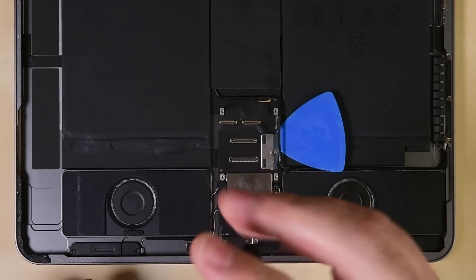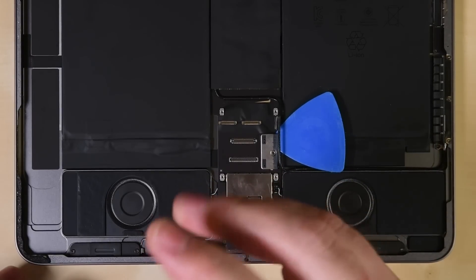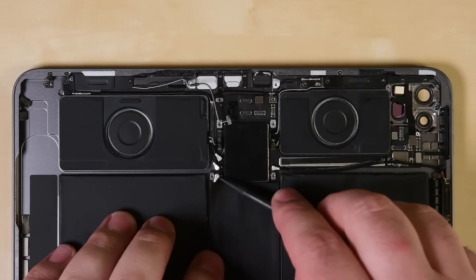Back at the bottom of this iPad, we're relieved to find that the USB-C port is still modular. It's not much for a device this problematic to work on, but hey, it's something.